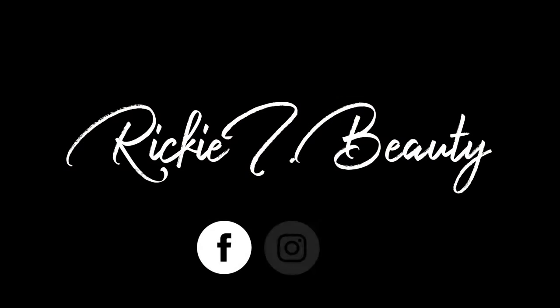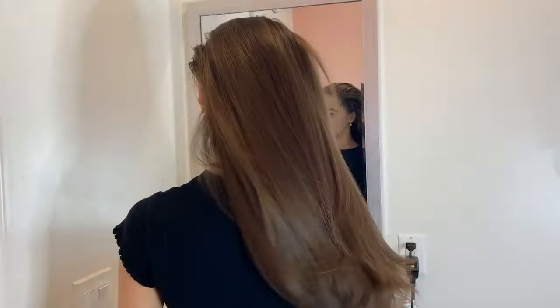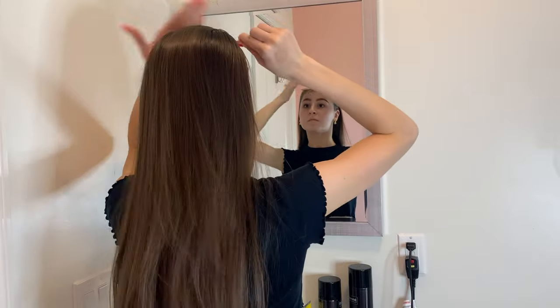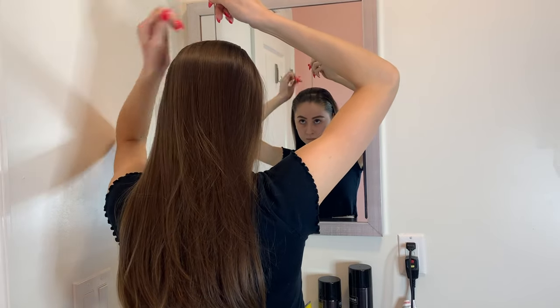Feel free to ask any questions, let me know what you think of this look, and let's get started. The first thing you want to do is brush your hair all the way through so it's nice and smooth before you start anything. Next, you want to part your hair either in the middle or on the side — I just prefer a middle part, so that's what I did today.